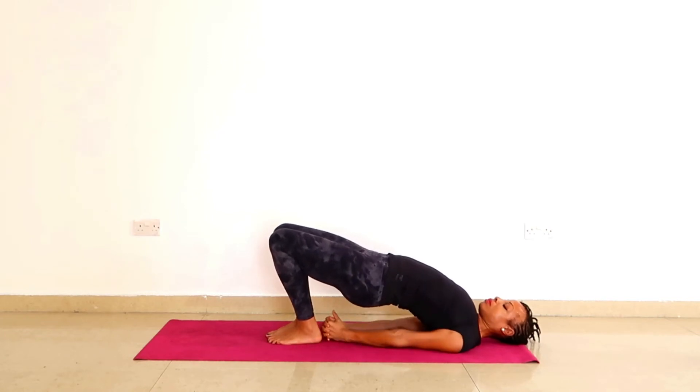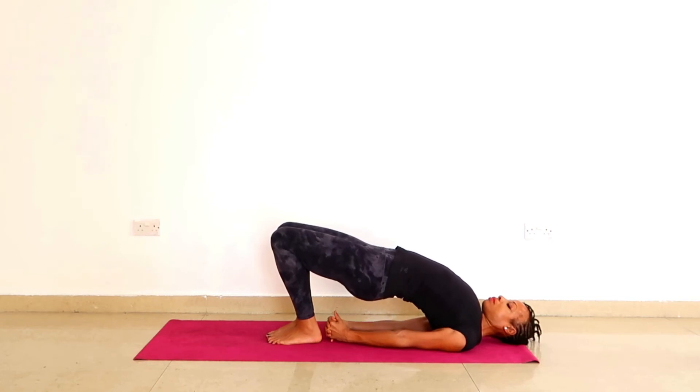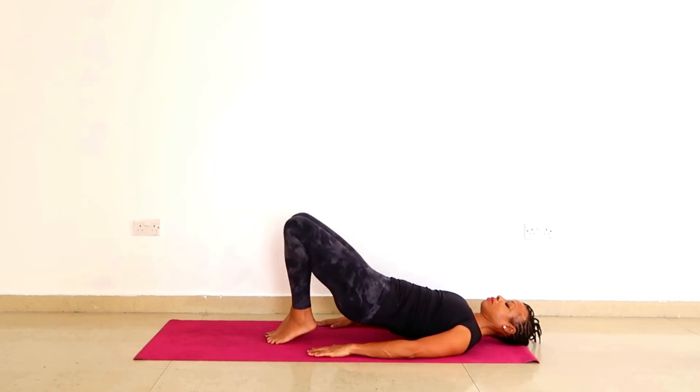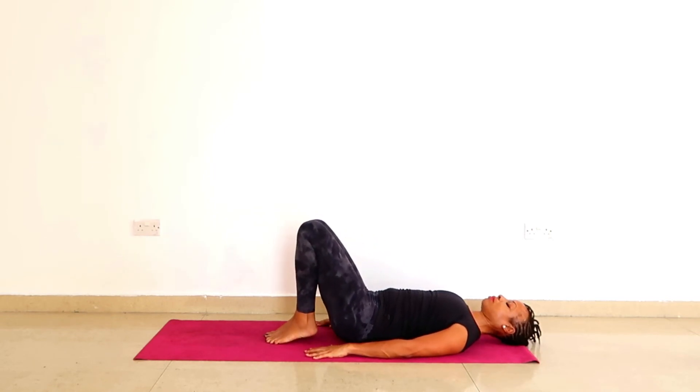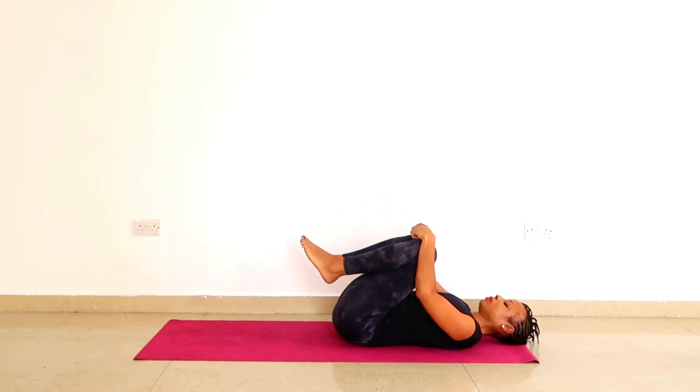You can interlock the fingers, tuck the shoulders under, lengthen the back of the neck and really get this good work. If your knees are not happy doing that, then please only go as far as your knees allow you to, then round the back and hug the knees into the chest. If you enjoy hugging the knees into the chest really deeply, then this should be your sequence.